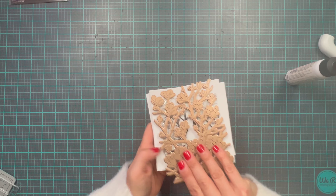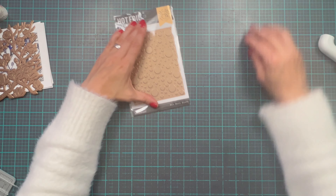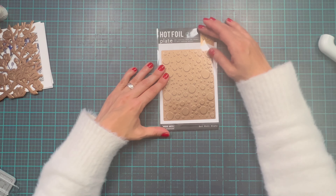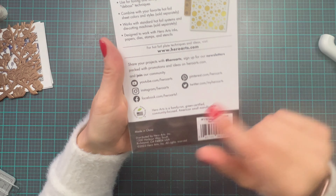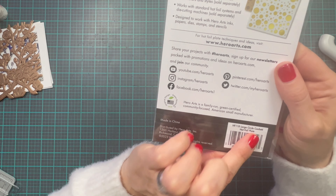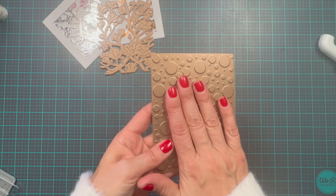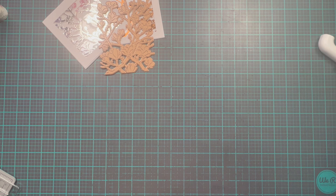As I promised, I want to make another card with you real quick, since this is super fast and fun to do. For this card, I'm going to use Hero Arts hot foil plate — again, we're using plates and this is their little fun one called Circle Confetti. So the first thing we are going to do, as I did previously, I am going to put this plate on my Glimmer machine to get nice and warm.